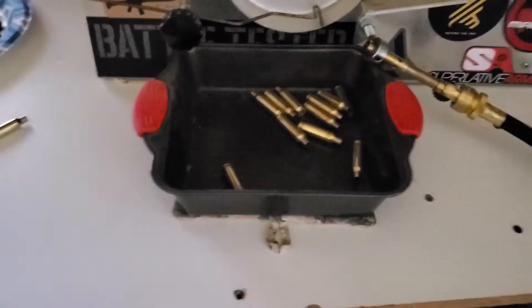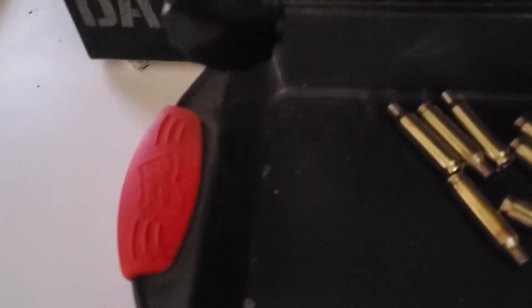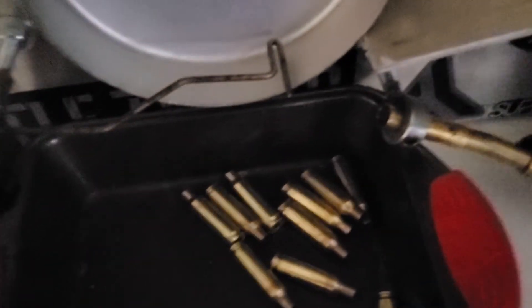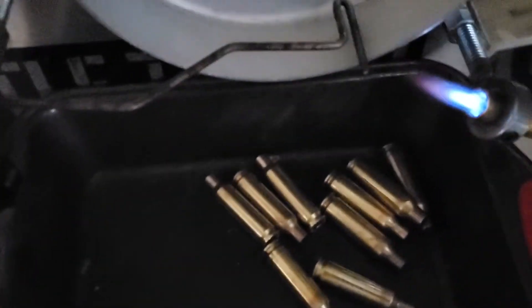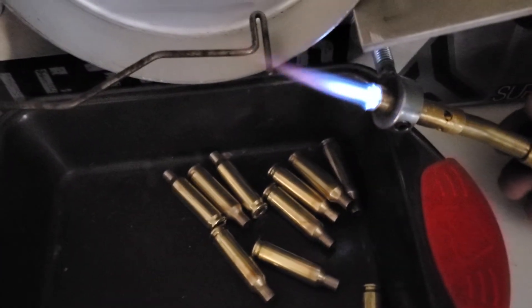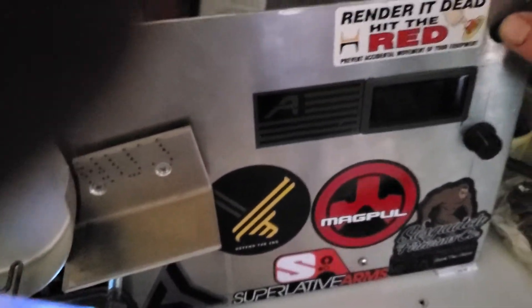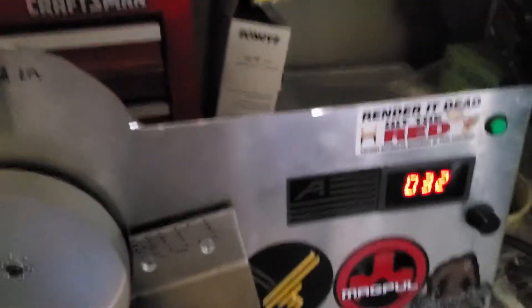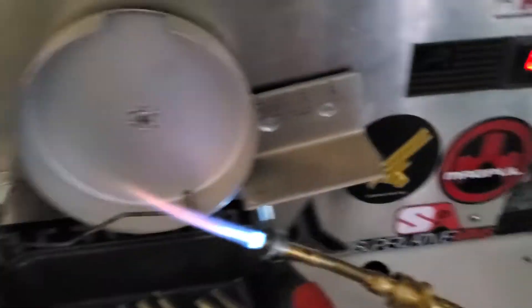I'm trying to get it as dark as I can in here. Starting the torch, turning the machine on. I'm going to do one where we're running just a little too slow, just to show you what not to do.